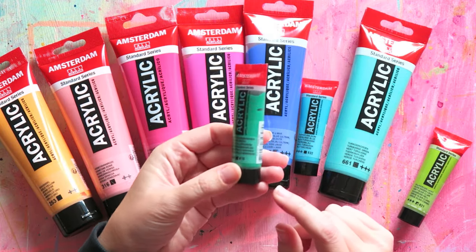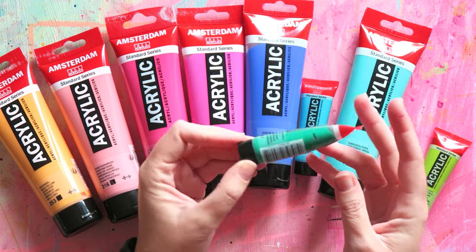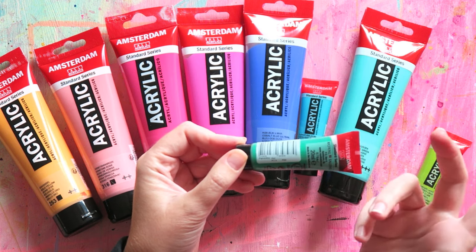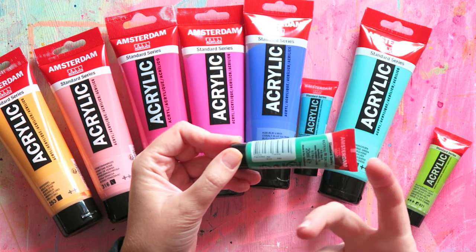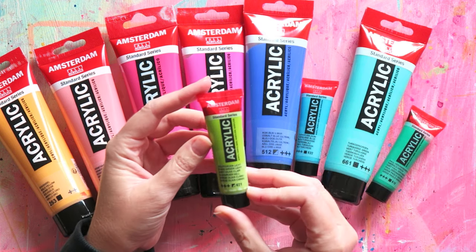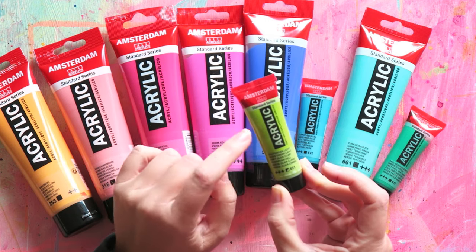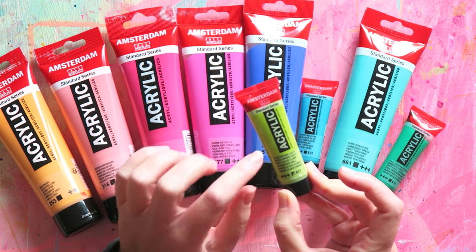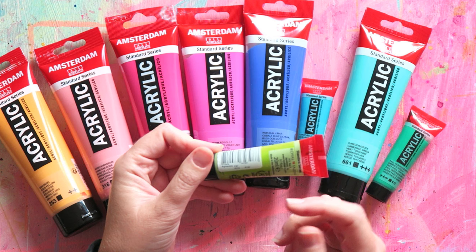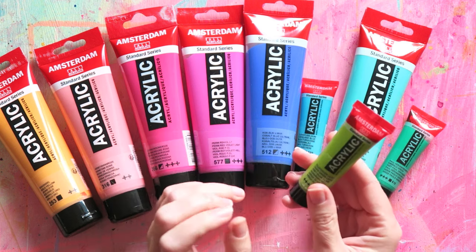This is Turquoise Green — I love this color. It's opaque and has the same pigments: PW6, PG7, PB15 — phthalo green, phthalo blue, and white. Then Emerald Green, also opaque. I wasn't sure I was going to like it so I got the little tube. Pigments are PG7 (phthalo green), PY74, and PW6. And Olive Green Light is sadly only semi-opaque — I find it's hard to find opaque olive greens. Pigments are PG7, PY74, and PY42.